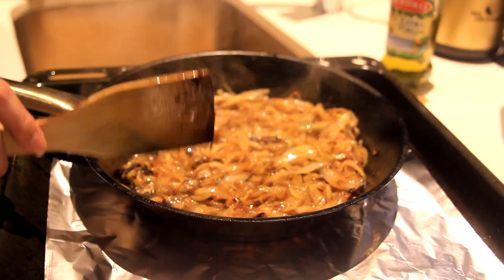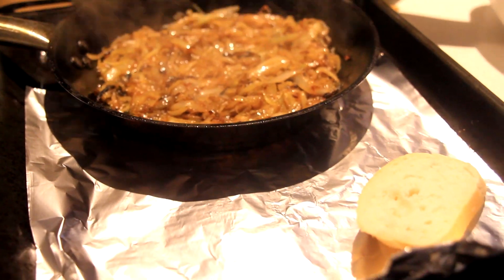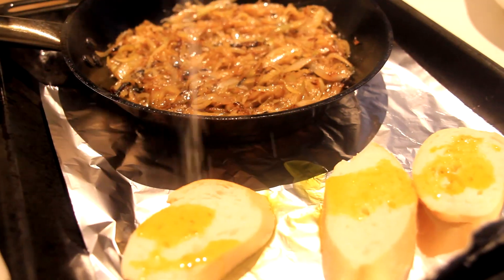Take it off the heat, put it on a pan like this with some French rolls that you've cut. Put some olive oil on the rolls, put some salt.